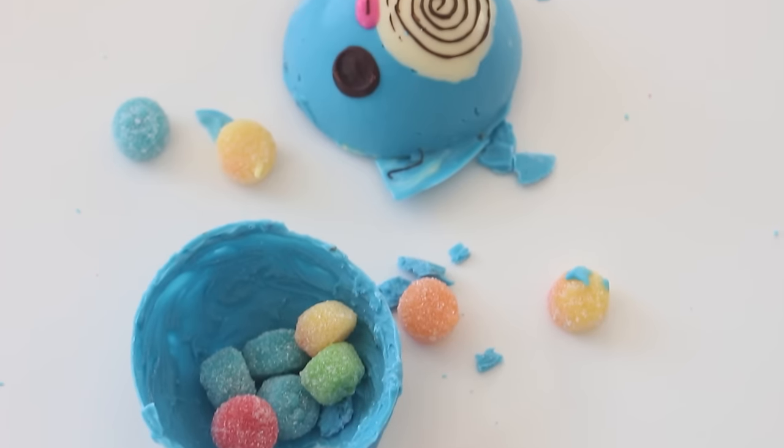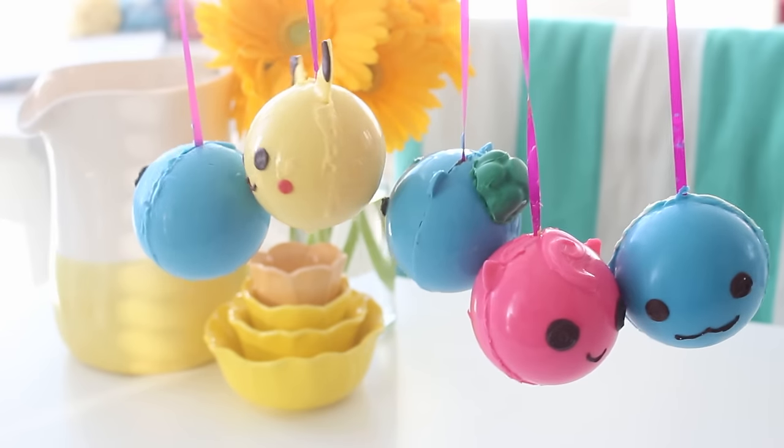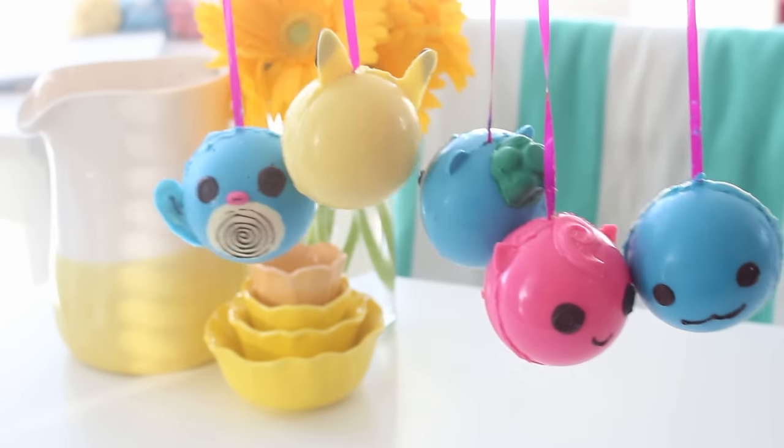Basically what these are are just chocolate shells that I've chocolated together instead of glued together — that is not a word — and they're filled with candy. There is a string attached so you can dangle them somewhere in your house, and then like a regular pinata, bang it open and the candy will fall out. I think these are so cool. And yay for Pokemon being back!